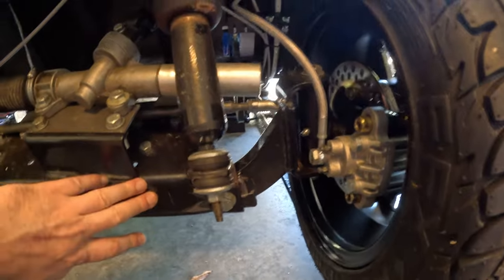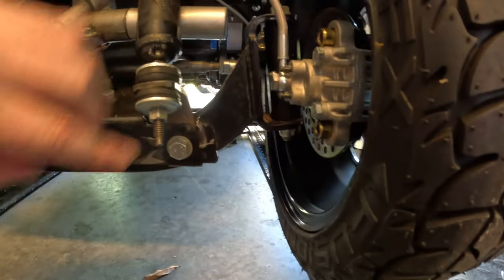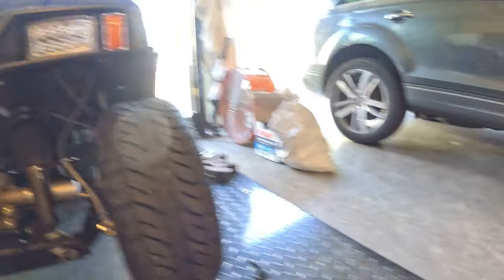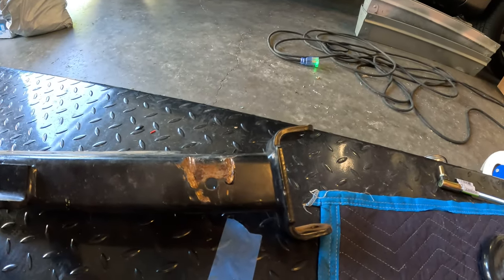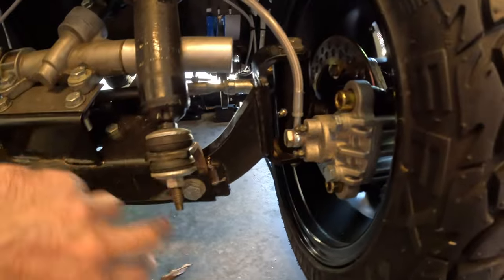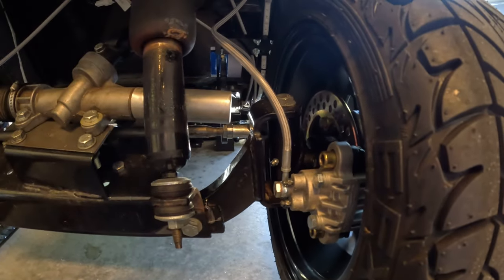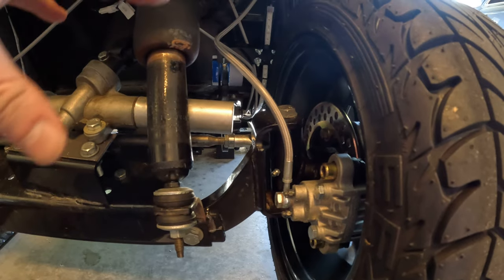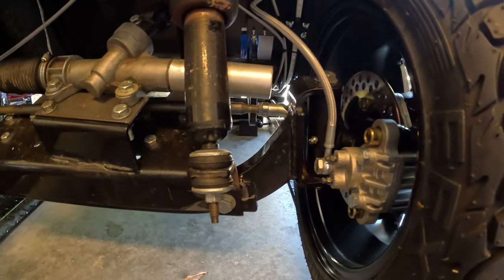I have the lowered front axle, so my spindles are actually mounted further up, whereas the stock spindle for the stock axle has the spindles mounted straight in line. Mine are mounted up, so I get a lot of extra upward travel. The cart doesn't sit as high because this is part of the discontinued lowering kit.